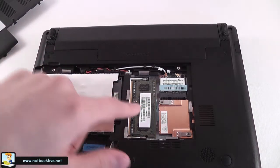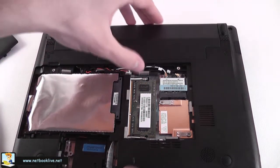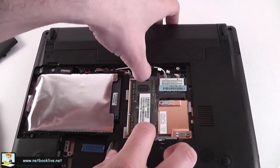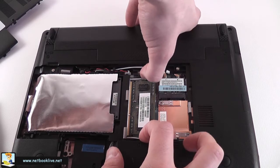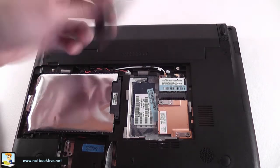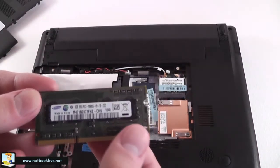Now you have access to the hard drive, which is right here, and the memory. There's only one memory slot, as you can see. It's very easy to get access to it. You have these two clamps right here — grab them and hold them like this, and the memory module will jump straight off. Very easy.